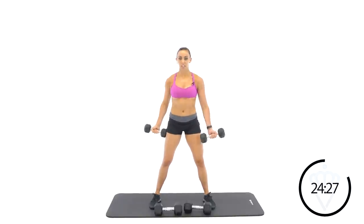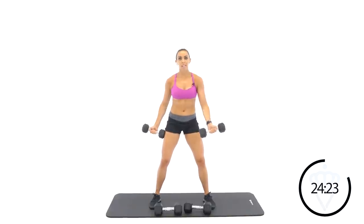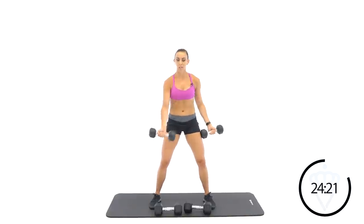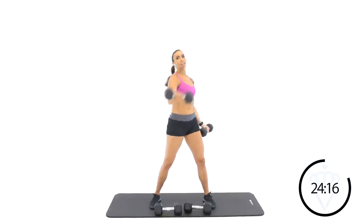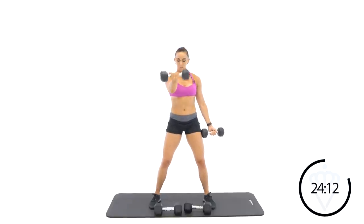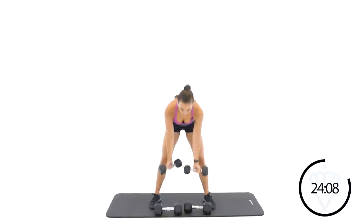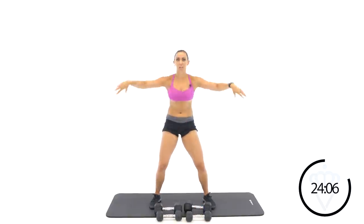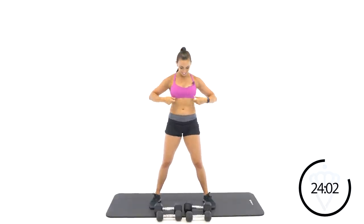I want you to pull your tummy in. Slight bend in the knees again so my back doesn't arch. Core is tight the whole time and my chest isn't rotating — it's straight, abs are tight. Squeeze that chest muscle. Rest. Guys, we've got one more round — shake your hands out. Bump that weight up if you can on the bicep curls.